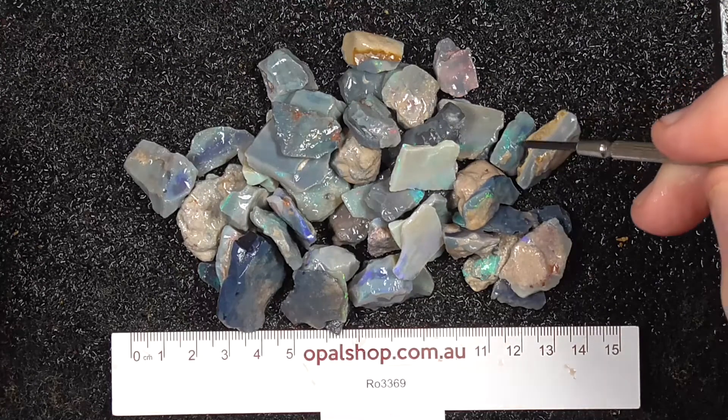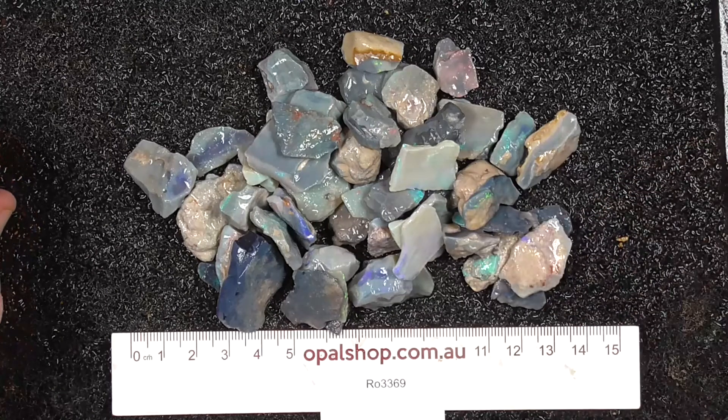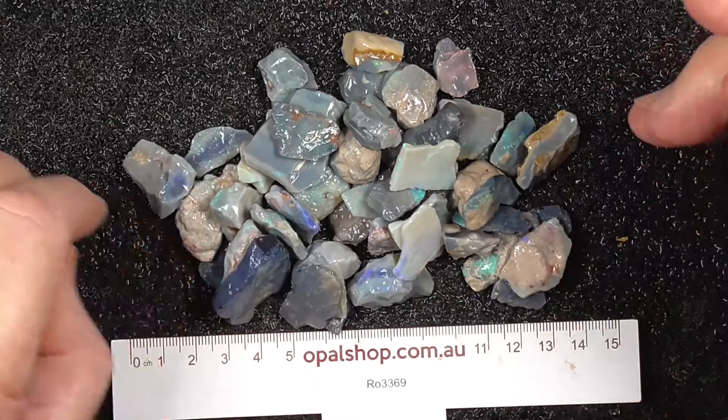Here's a lower grade deal of potch and colour from Lightning Ridge, Australia. This material is sea maple. The ruler is in millimetres, and some of the white patches you might be seeing on the stone is a reflection of the lights.